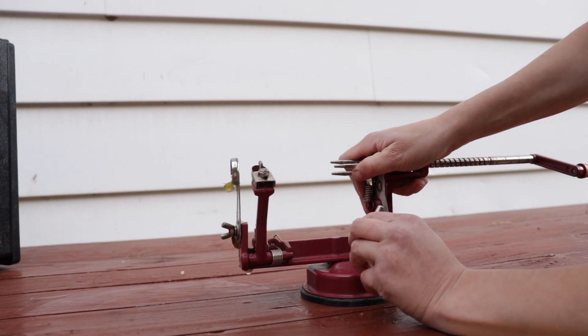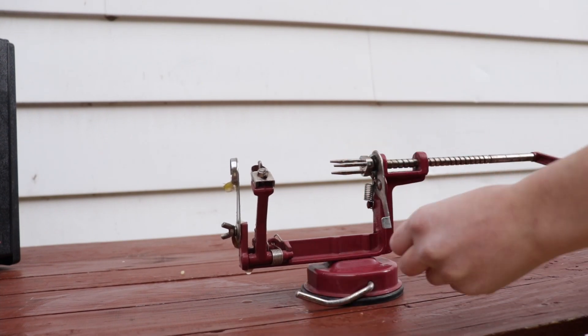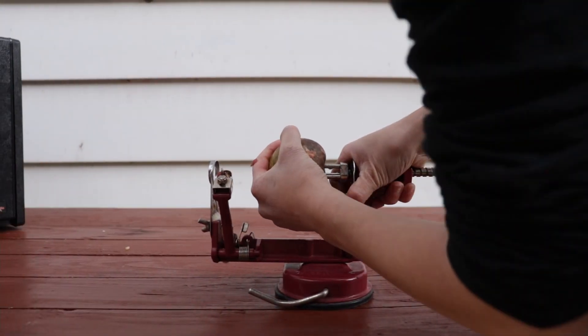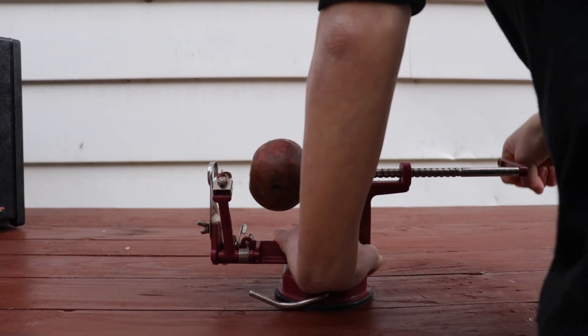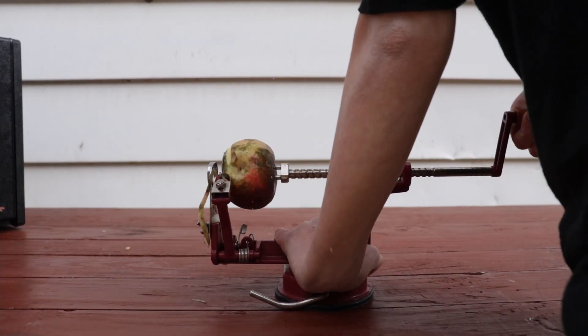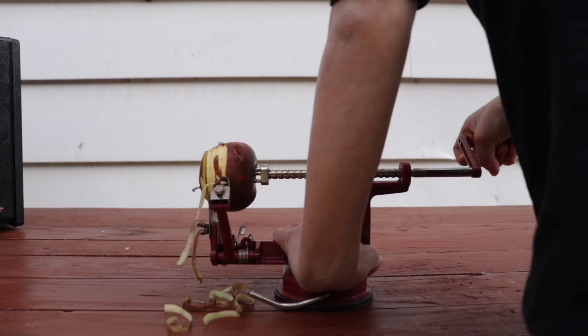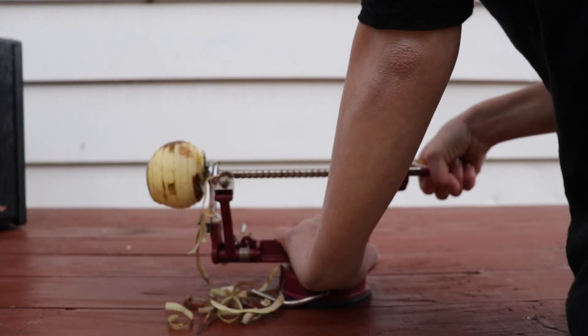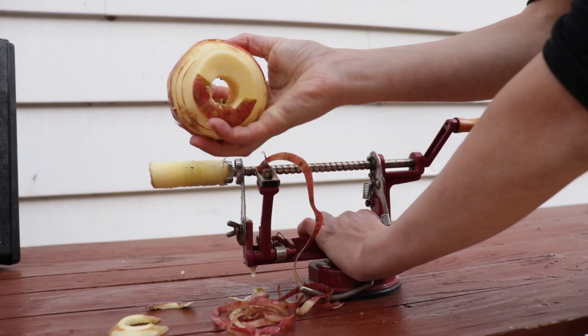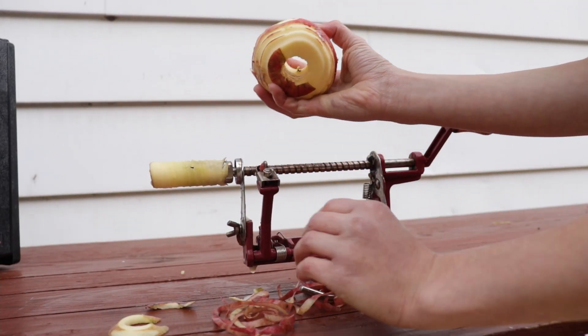To start, clamp your peeler down and fork the apple. Now peel away. This peeler can be found in the description box below. Once peeled, remove and then put in a bowl aside.